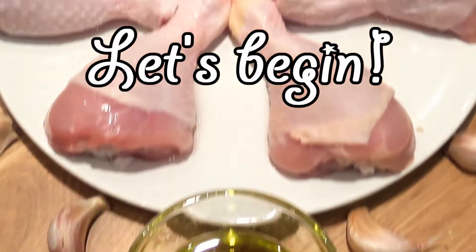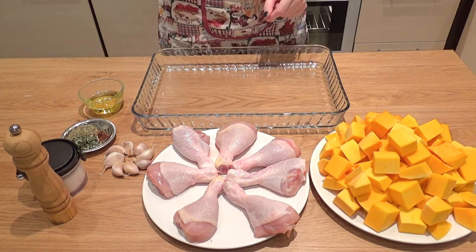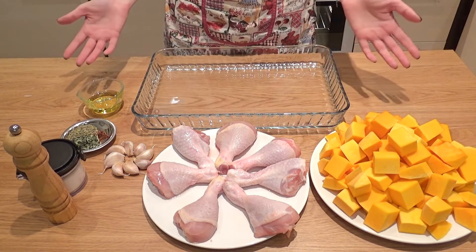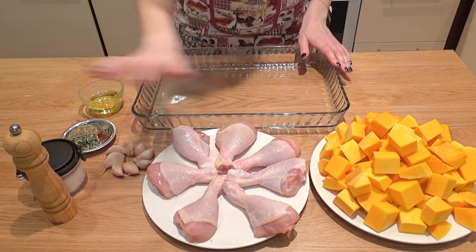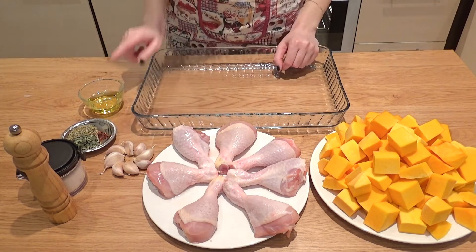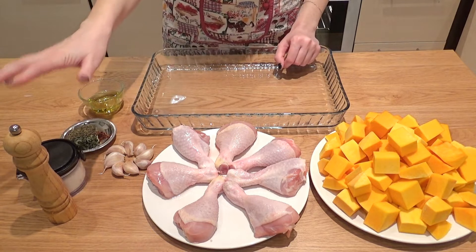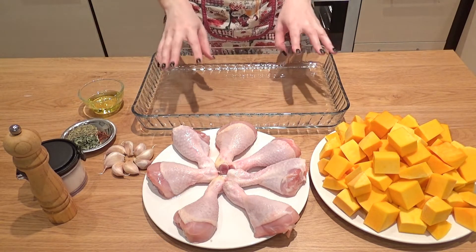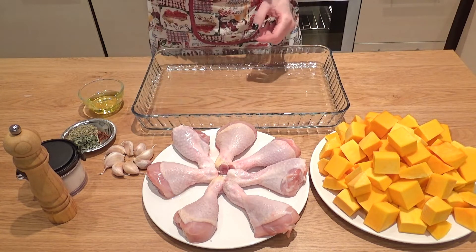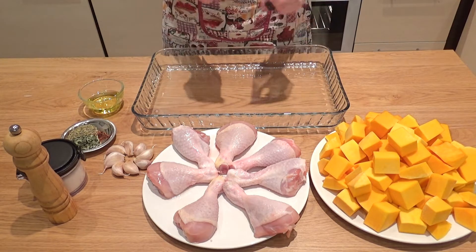The first thing I did was turn on my oven to preheat to 230 degrees. Everything goes into a large baking dish — the butternut squash, chicken, and garlic. I drizzle everything with olive oil, sprinkle sage, thyme, and red pepper flakes, season with salt and pepper, then toss everything together so it's coated really nicely. Once the oven is preheated, it goes in for 45 minutes or until everything looks golden brown.